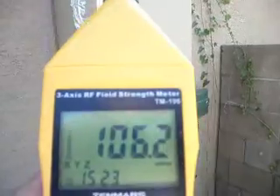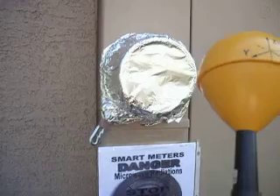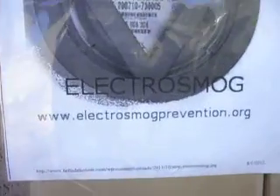I would recommend that if you have one of these meters and you're not feeling very well, then probably your first step is to cover it up with foil and see how you go. And if you want more information on this, you'll find it right there.